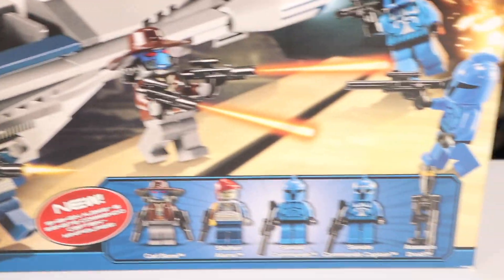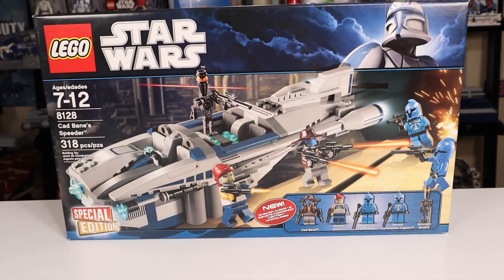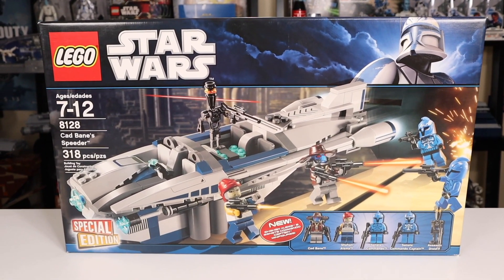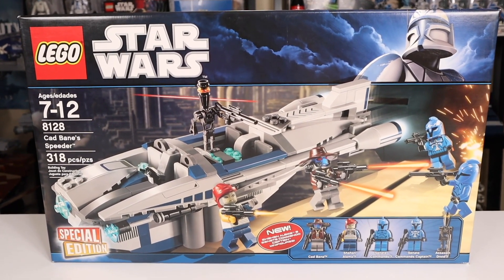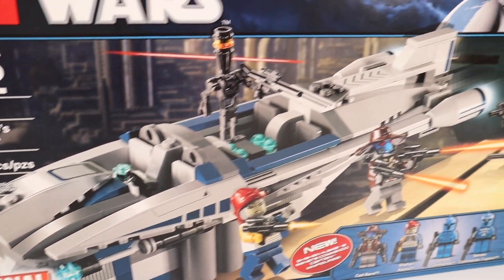It had 318 pieces, 5 minifigs, and in the U.S. when released was a Target exclusive for $50. Very expensive — adjusted for inflation in today's money it's about $65, and if you want a sealed one of these, you can buy it on eBay for somewhere around $150.